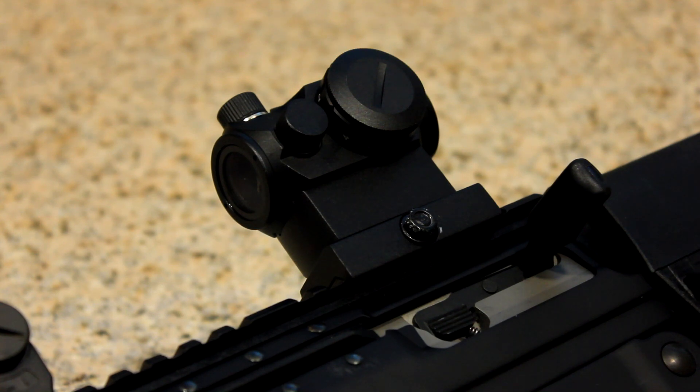There were some questions about the durability of this red dot compared to the T1, and I don't think that's a very fair comparison. Although it does look like the T1 and performs fairly well — as much as you can ask for a red dot — it's not going to be a T1, and I don't think the durability is going to be the same as the T1.